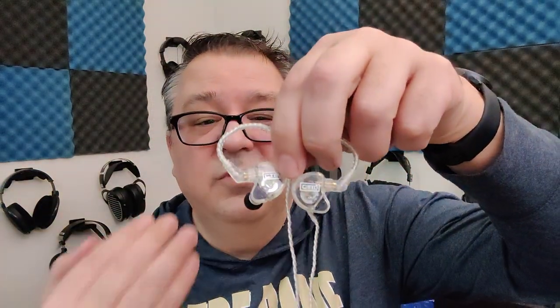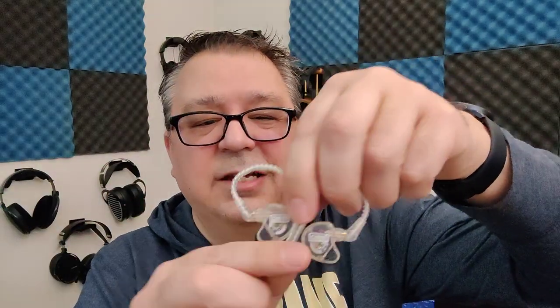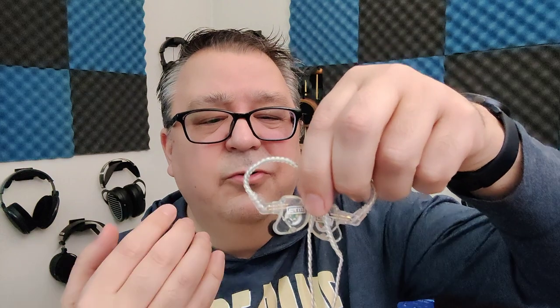The treble is nicely extended and has a good naturalism to it — enough sparkle, energy, and crispness to keep things engaging, but it is a little tailed off. I do wish it extended out a little bit further and had a bit more air. These are a stage monitor focused IEM, not an everyday listen. If you go into it looking for an everyday carry, you'll be a little disappointed — they'll sound a bit boring and too emphasized in the bass and mids for instruments.